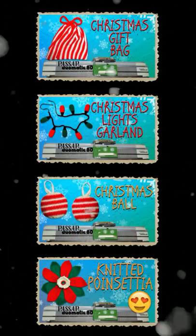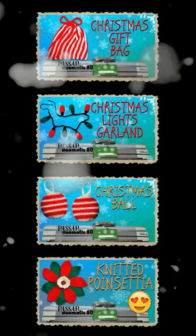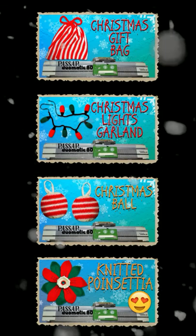These videos will be published at the end of the year, but if you want to make some of the projects, let me know in the comments below and I will share them with you.